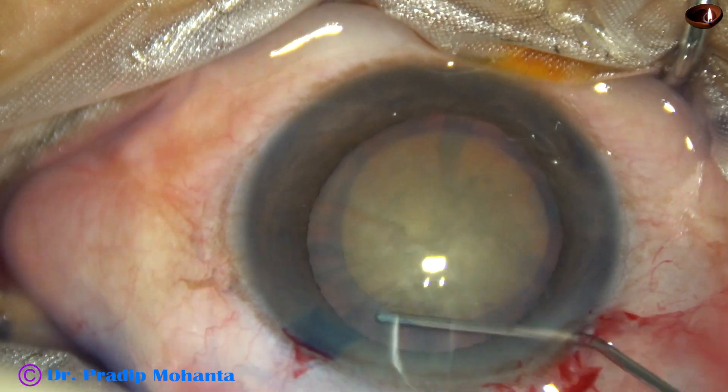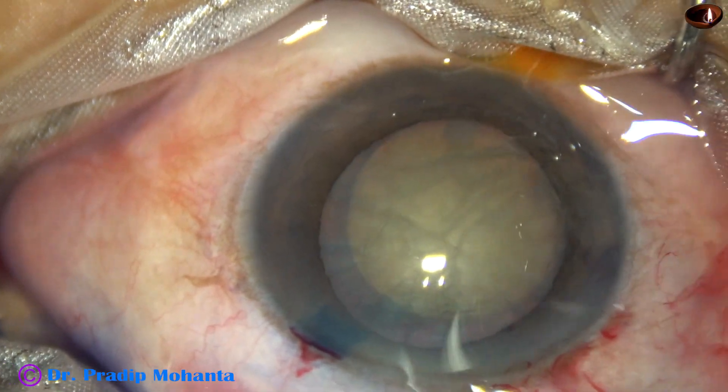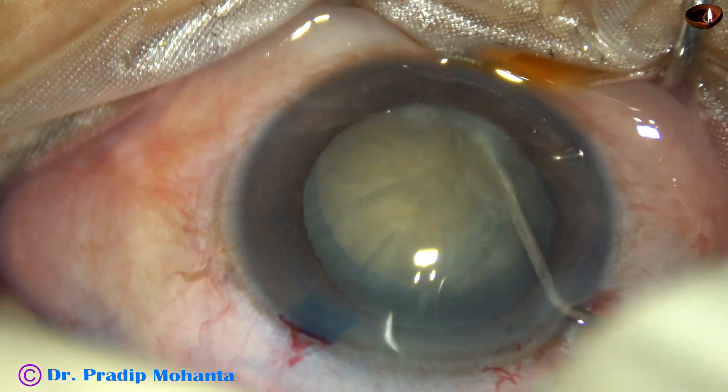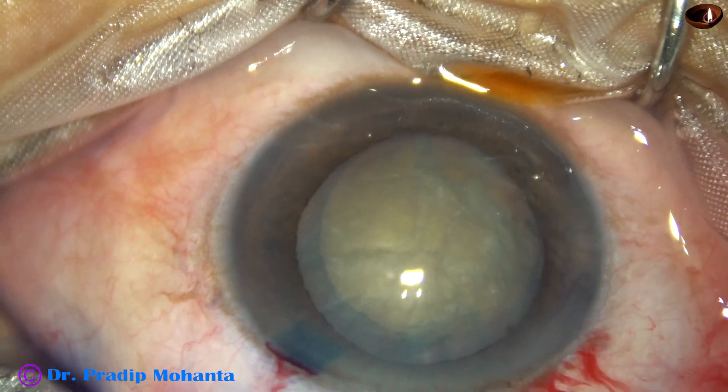Hydrodissection is to be done. A fluid wave is passed just under the anterior capsular rim, and then the nucleus is mobilized.